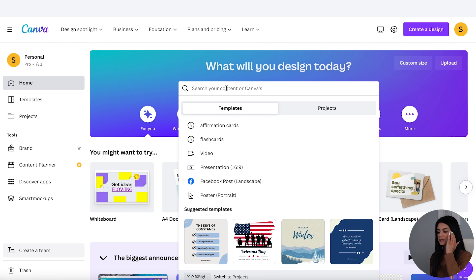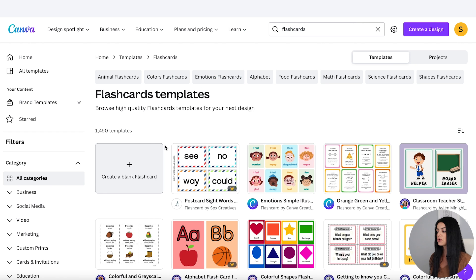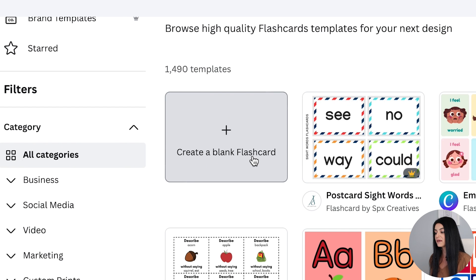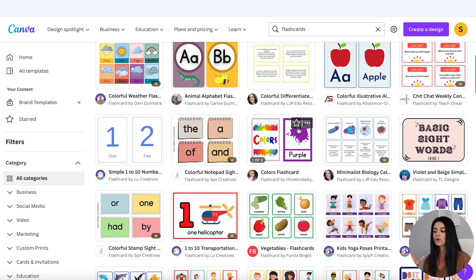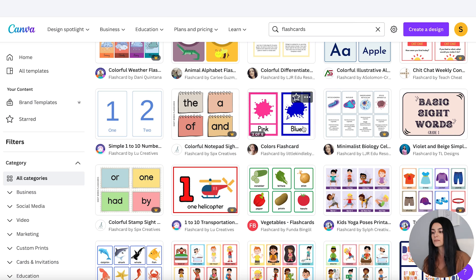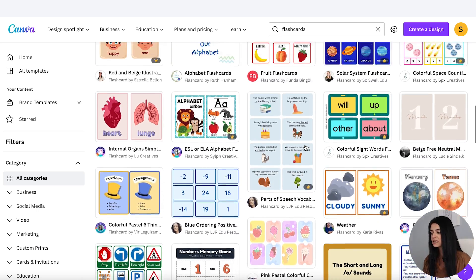In the search bar I'm just going to type in flashcards and see what comes up. You also have the option to create a blank flashcard or you can go through any of these templates. Now you're probably wondering if you're allowed to use templates from Canva to resell. The only reason you'd want to use a template is if you want the dimensions already set up for you — we're literally creating the design from scratch. I just want the cards in place, so I'll click on one and use it.